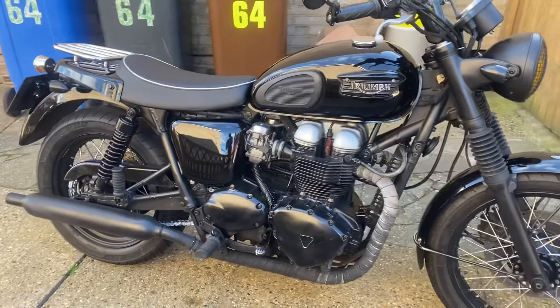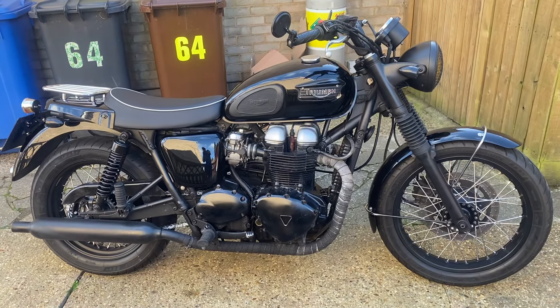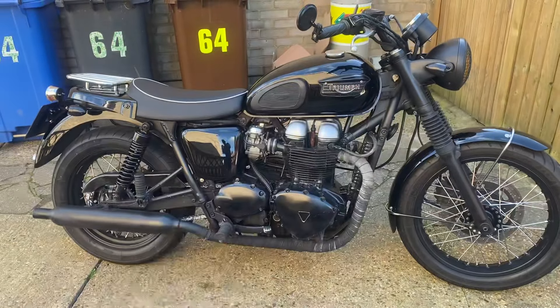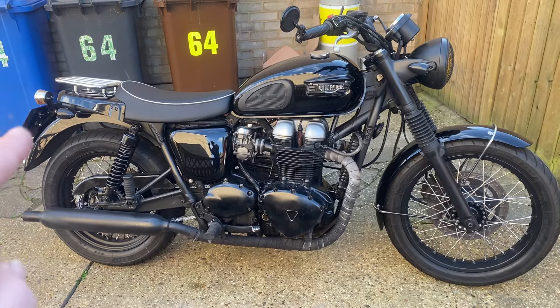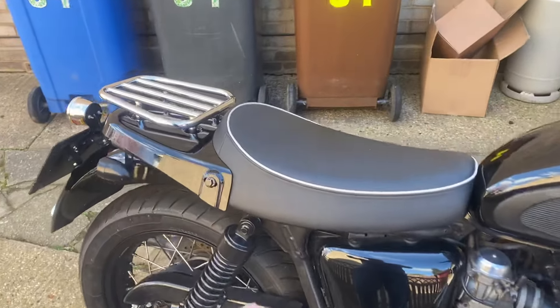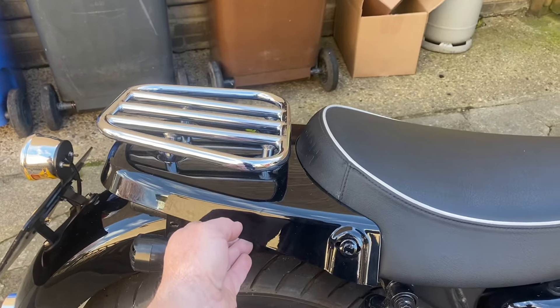So you'll see now — this is a Bonneville 2002, standard Bonnie 2002. As we discussed before, it's all been blacked out. This is the single seat, and with the black finish on this part it comes in a few pieces. As you'll see in other people's videos, it comes with the seat with plastic and then this bit bolts on top.